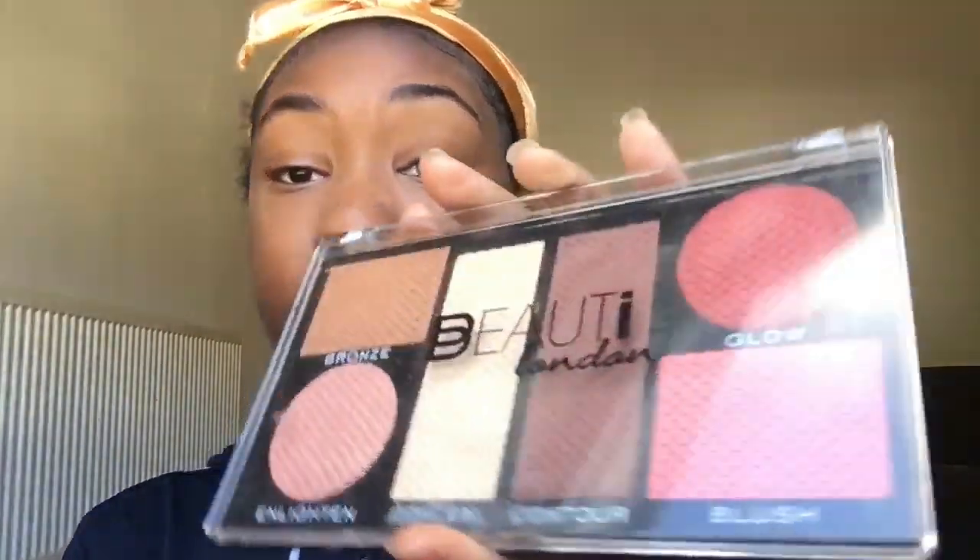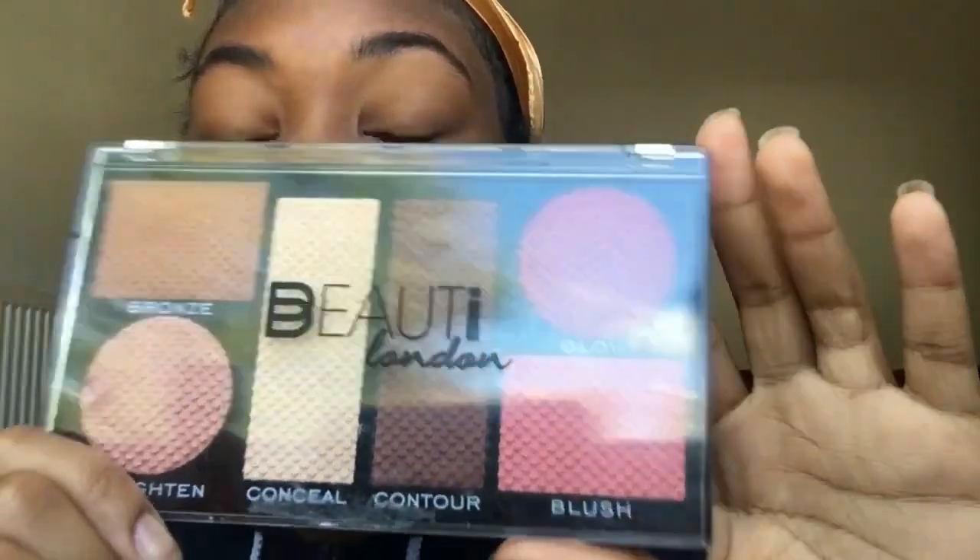Now I'm going to be using concealer under my eyes to brighten them up. I'm going to be applying bronzer and blush — I'm using a contour palette, and that is what I'm going to be using.